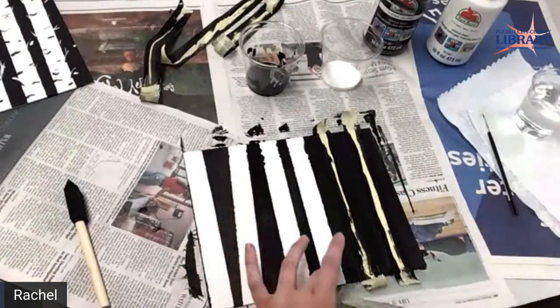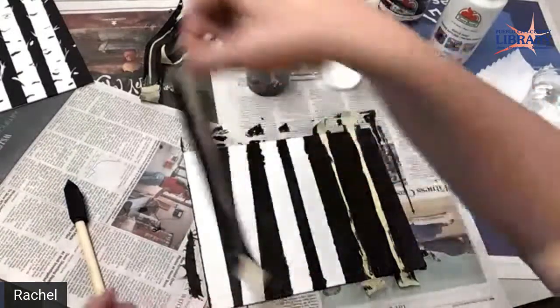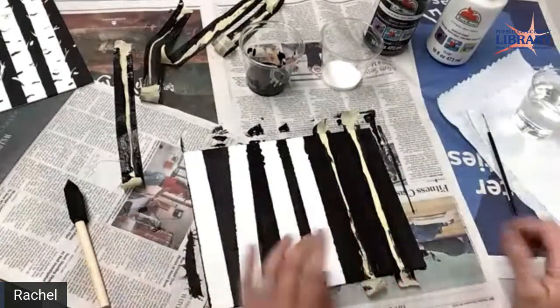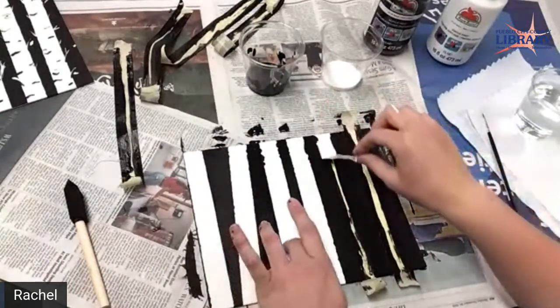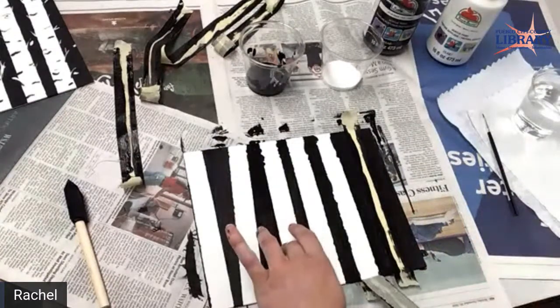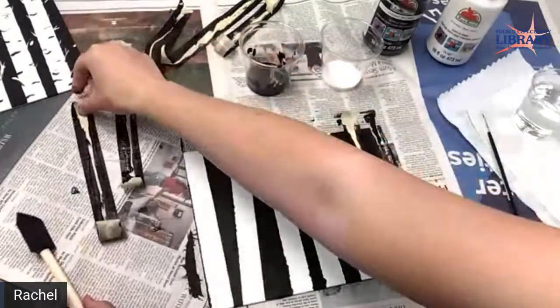I kind of like how it bled in a little bit, because that looks like the roughness of the bark. And when we do the bark, it's going to just all blend in.